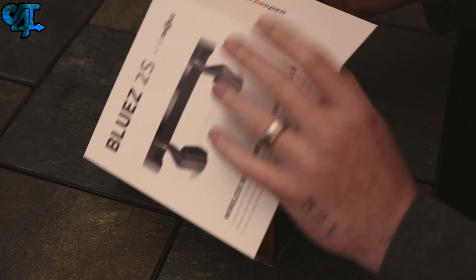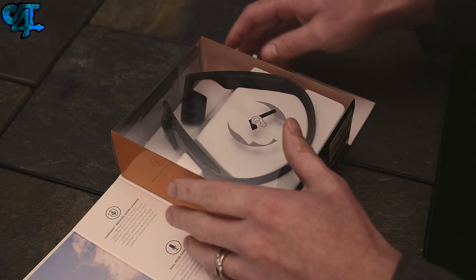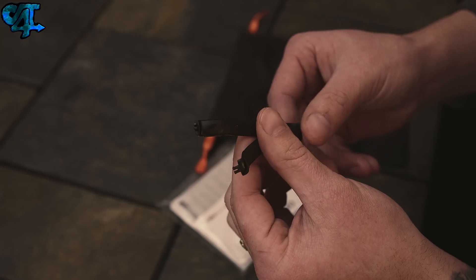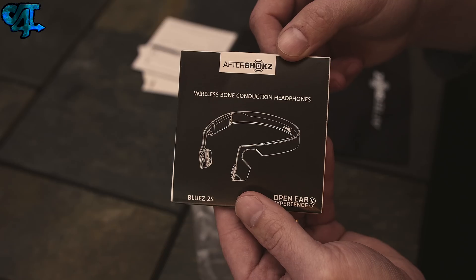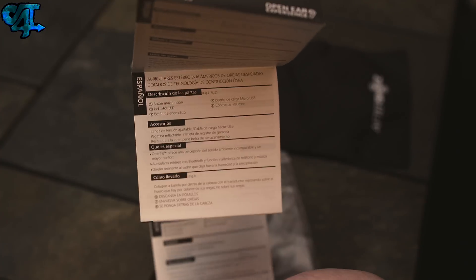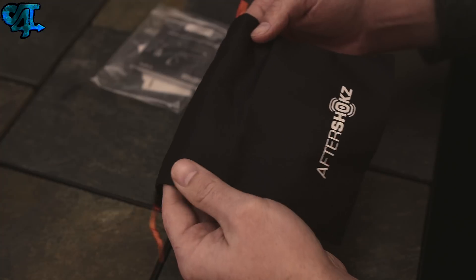They do come in a few different colors, however I have the black variant. Inside the box you get a micro USB to standard USB cable used for charging, a rubber adapter for resizing the rear portion of the headphones a little bit better, some paperwork — well actually lots of paperwork — a few reflective stickers, and finally a slick style carrying pouch.